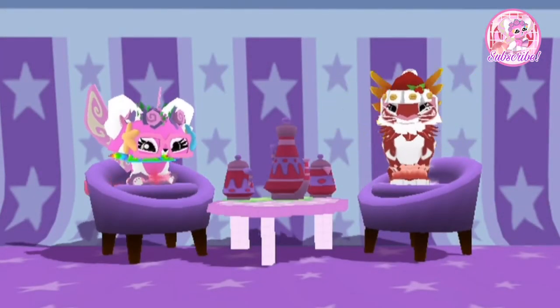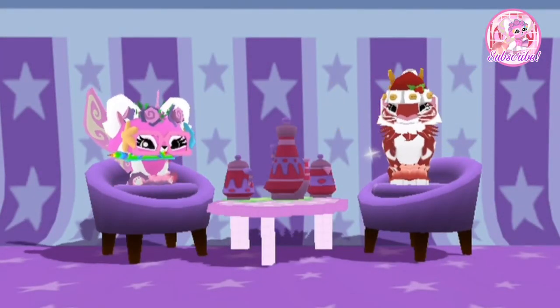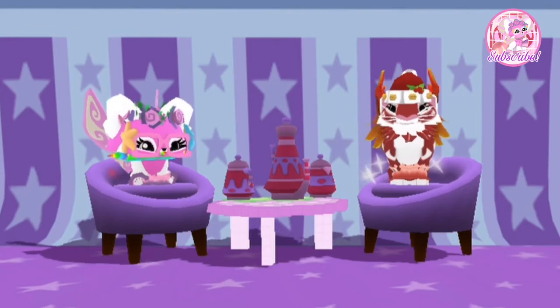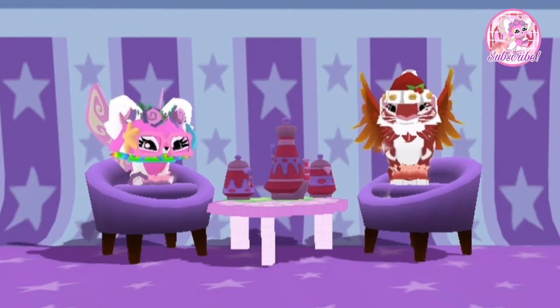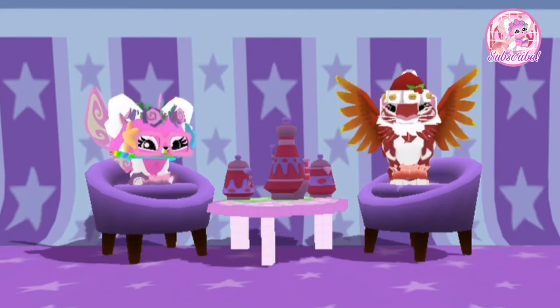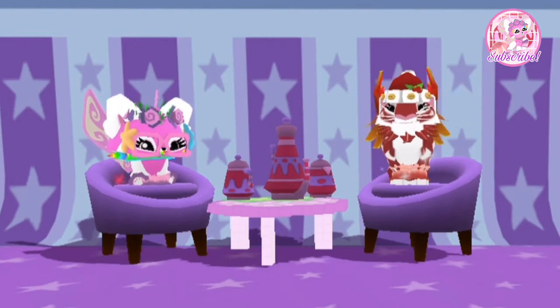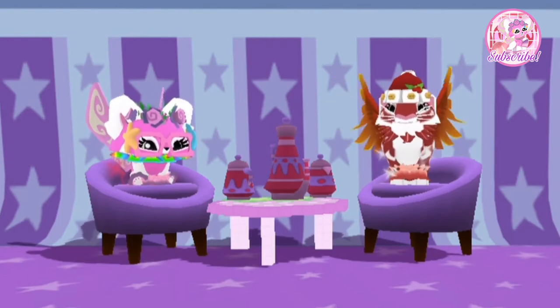Hello everyone, welcome back to another Animal Jam video. Today I am going to be doing creative look number two. You may be wondering why is it two not one? Well, that's because I made a video about creative look number one over a year ago and I just haven't gotten to it until now. The snow leopard sitting next to me is actually the look that I made for creative look one.